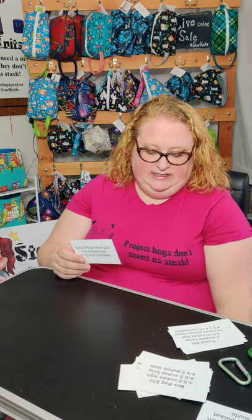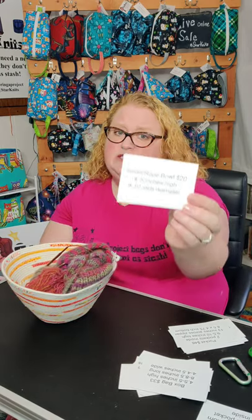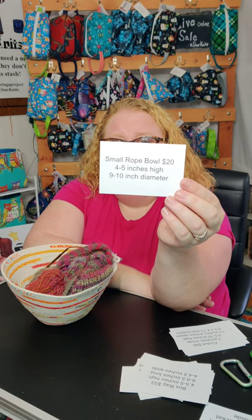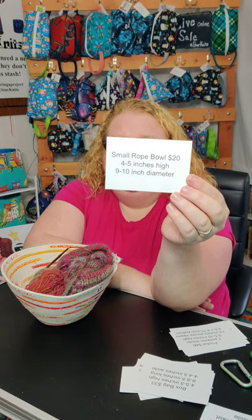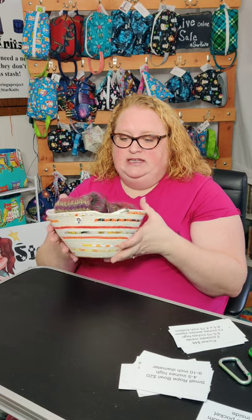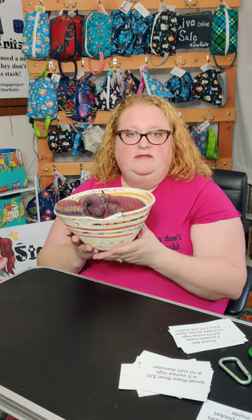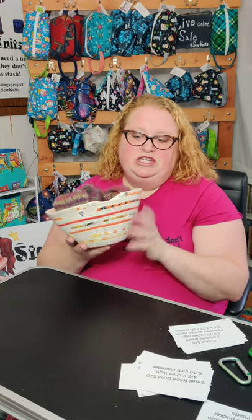Another item I have, which I do not have listed in my Etsy store, is my small rope bowl. They're $20, four to five inches high and nine to ten inches in diameter. Each of these rope bowls I make are one of a kind. I don't list them in Etsy because they are heavy enough that they require priority shipping.